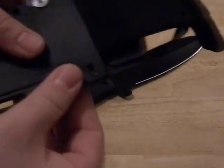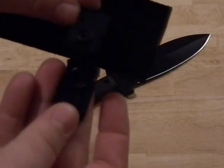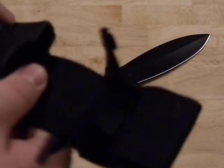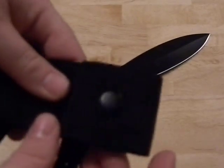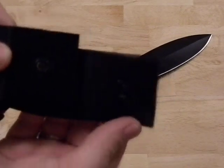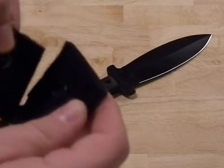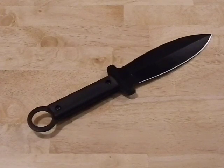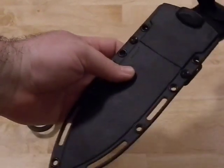It has rivets and Chicago-style screws holding in the belt loop, and a nice little retaining clip for the knife. It fits in pretty snug, but if you shake it, it will come out, so it's not terrific. One feature I do like is that it opens up — there's a snap in there, though it's tough to see because it's black. That snap lets you take it off your belt without removing other things, so it's a neat feature.